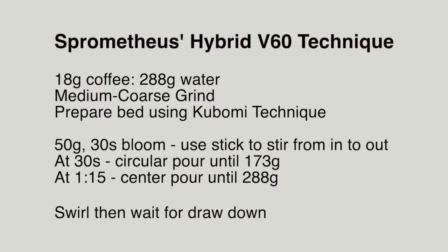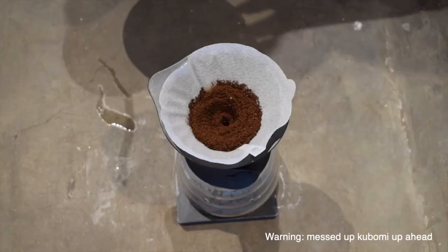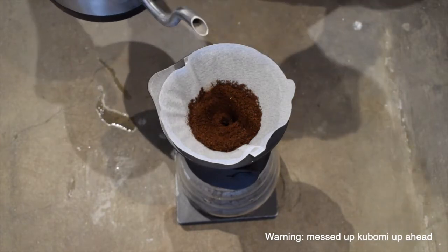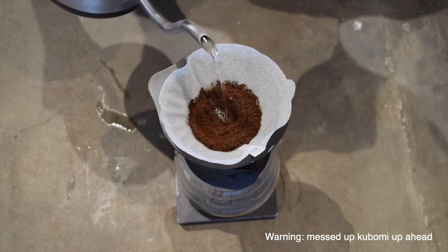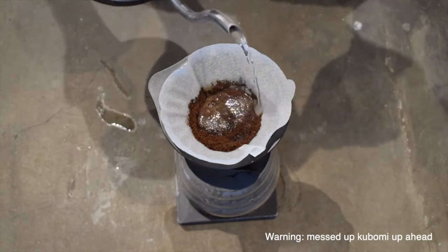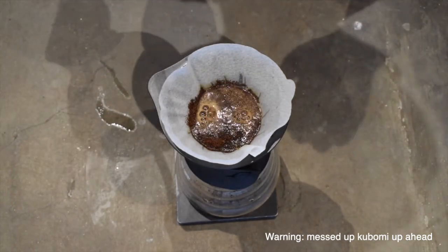We will start off with the Sprometheus hybrid V60 method. I haven't seen a lot of people using it, but I believe it's a great method based on my previous brews. It involves Kubomi, which uses something like a chopstick. Unfortunately, I only had a wooden stirrer with me so it kind of messed up the preparation. You can watch Sprometheus' video on this for a guide on the Kubomi.